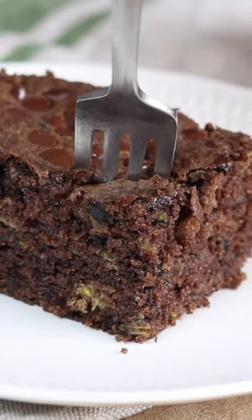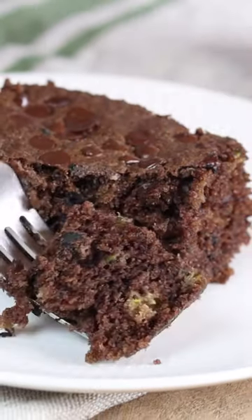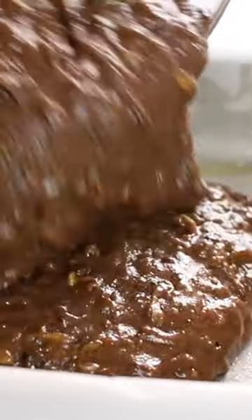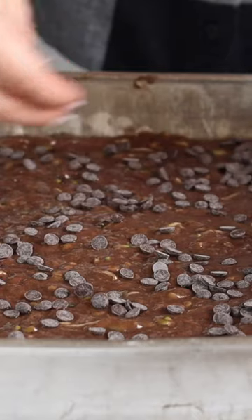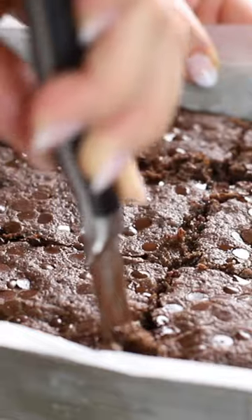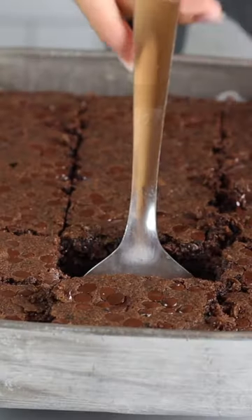If you've got a garden that is overflowing with zucchini like ours is, then you definitely have to put this zucchini chocolate cake on your list of things to make. It's a super simple chocolate cake batter that is absolutely packed with fresh shredded zucchini, although you could also use frozen as well.